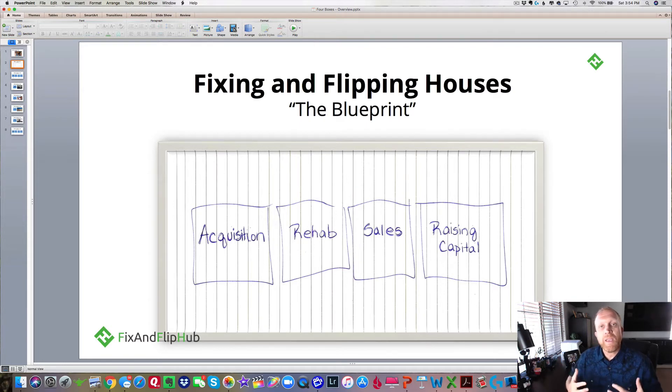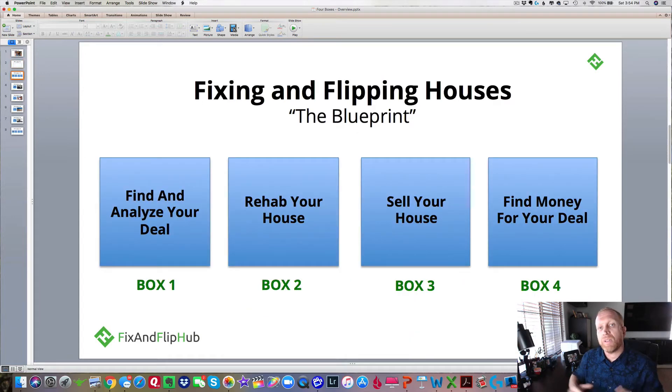This process of fixing and flipping houses — we like to say it's simple, but it's not easy, because most people don't have this blueprint. So we changed it up a little bit over the years and call each box a slightly different name.